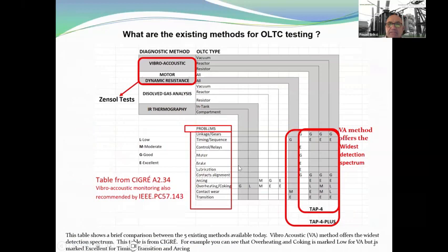What are the existing methods for OLTC testing? This table shows a brief comparison between the five existing methods available today. The vibroacoustic method offers the widest detection spectrum. This table is from CIGRE. For example, overheating and coking is marked low for vibroacoustic, but timing, transition, and arcing are marked excellent. All problems — linkage, timing, control, motor, brake, lubrication, contact alignment, arcing, overheating, contact wear, and transition — are rated. Vibroacoustic, motor, and dynamic resistance tests are all done by Zensolve, along with dissolved gas analysis and thermography.